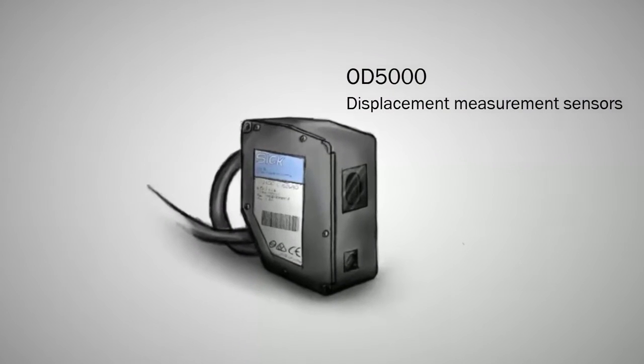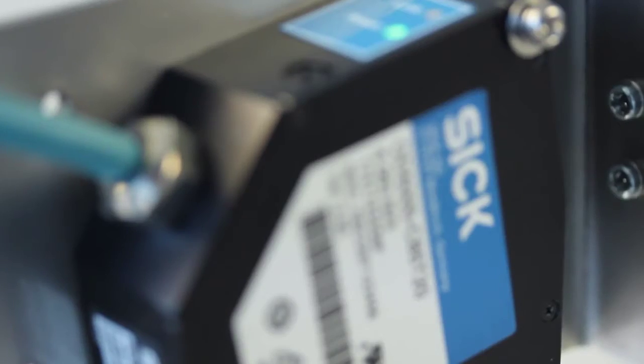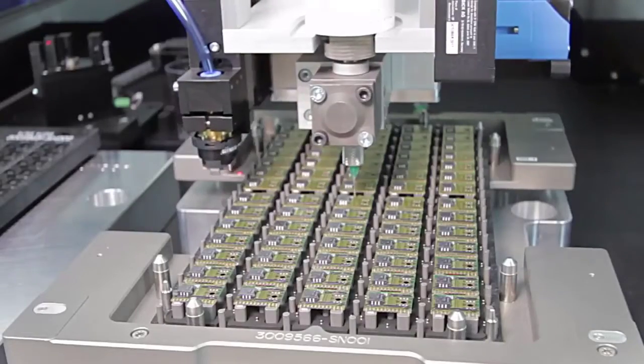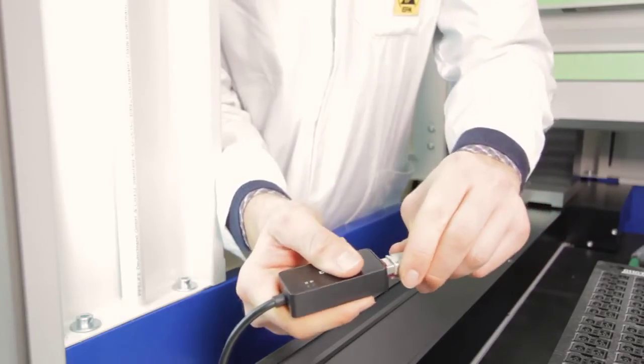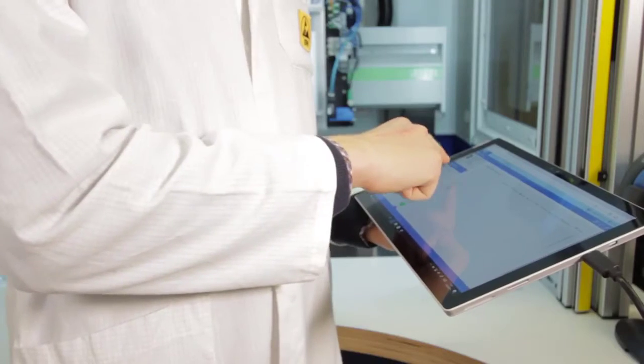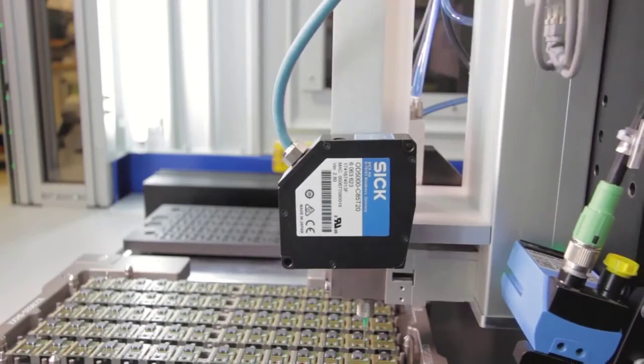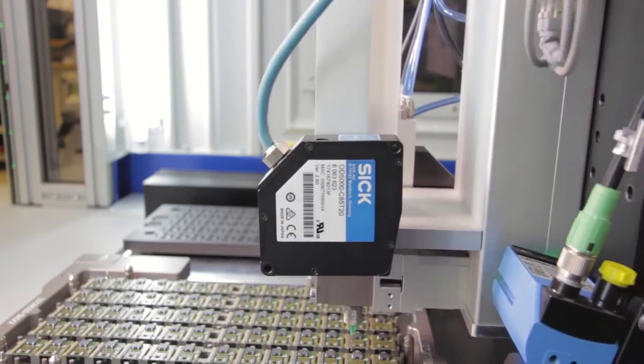The OD5000 series is the expert for high performance measurement from SICK. High accuracy, high measurement frequency, and easy configuration via ethernet connection and web server guided user interface. The OD5000 series brings many advantages.